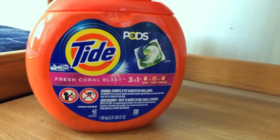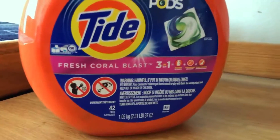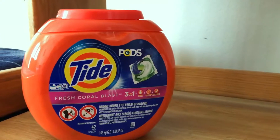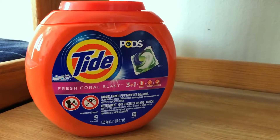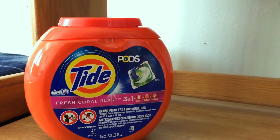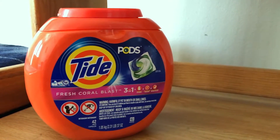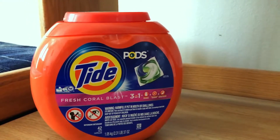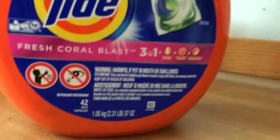So I do attest that the stain-removing effect works for Tide Pods. Although I had encountered stains before which it wasn't able to remove. But to be honest, I left those stains for quite a while in my laundry bag and on the clothes and didn't act that quick. So it's not a miracle stain remover, but it works if you act in time.